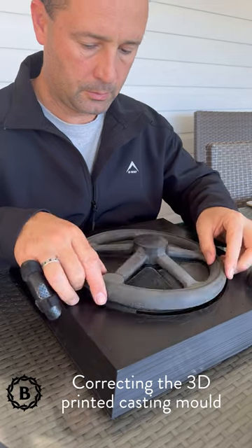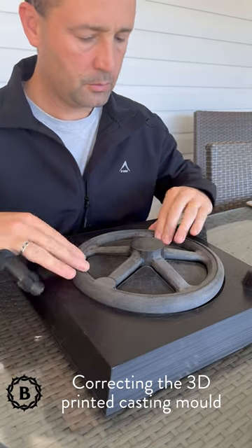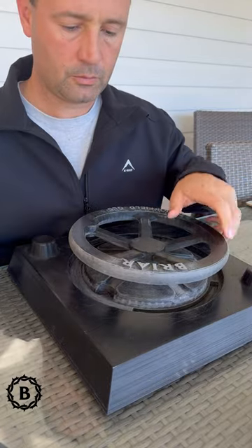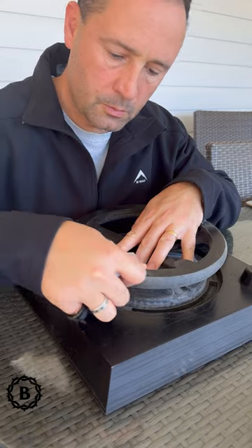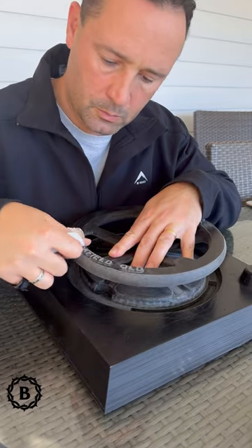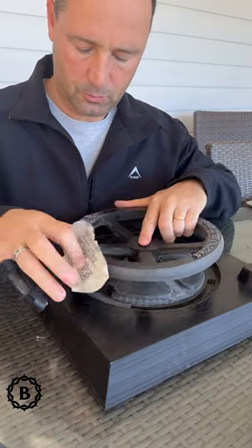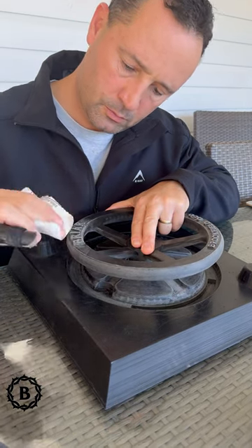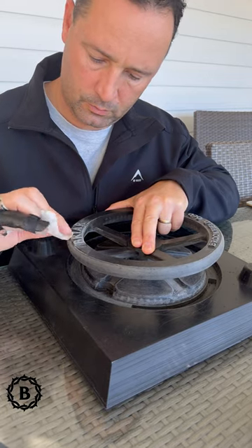This week I started working on the casting mold. First I had to create a 3D printed version of the hand wheel that I want to make for my project, and I had to make tiny modifications so that it can cast really well in the sand. The hard edges have to be smoothed over with sandpaper so that when you push it into the sand and pull it out, it comes out nicely and your letters are intact.